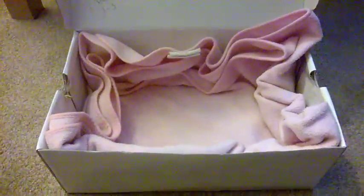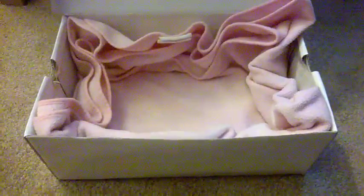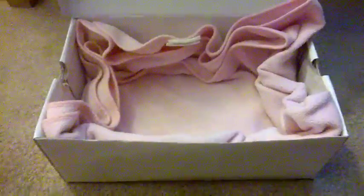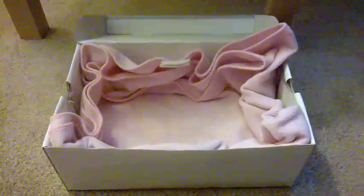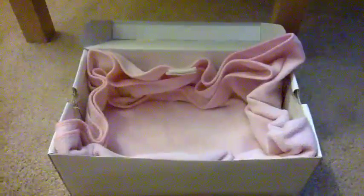I've also got a box ready to bring the bird home in — it's just an old shoe box that flips open, and I've lined it with a warm pink fleece blanket because it is very cold outside right now. On the journey home, the box that the bird will actually be in will be placed inside here on top of this blanket and covered over. There's a hole at the side for air to get in, and the inner box will have air holes too, so hopefully that will help keep the bird warmer.